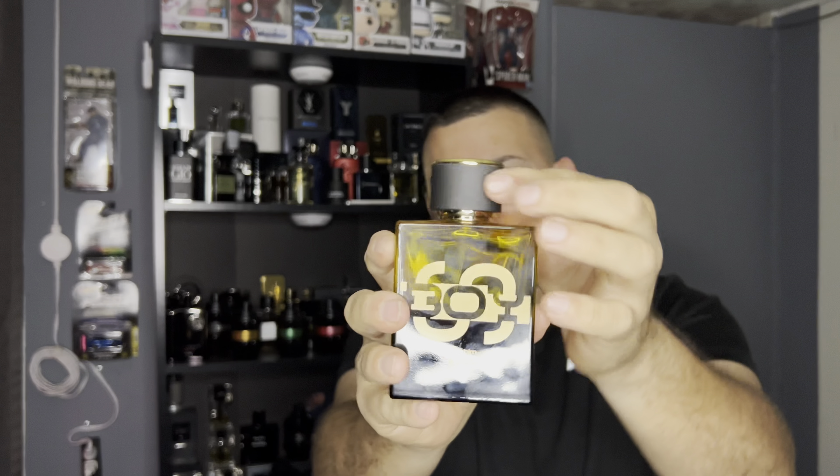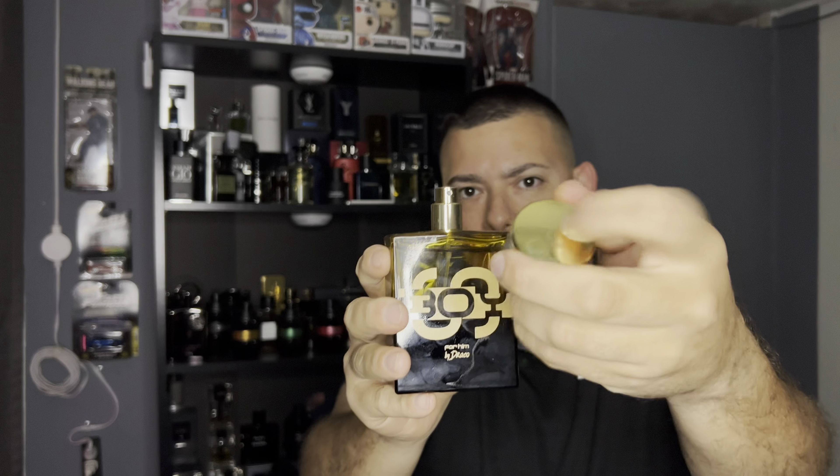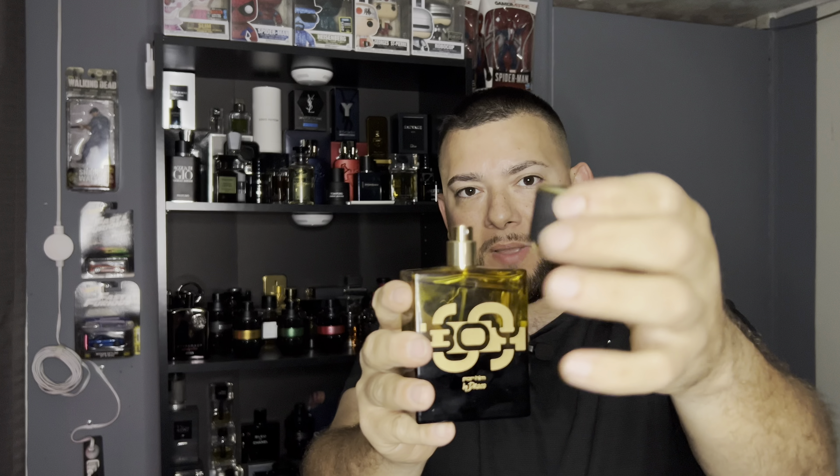The cap has some sort of little rubber texture to it. The cap is pretty cheap — it weighs nothing. I could probably break it with my hand. But who cares about the cap? It's about the juice. I'm going to show you guys how it sprays. It's medium.